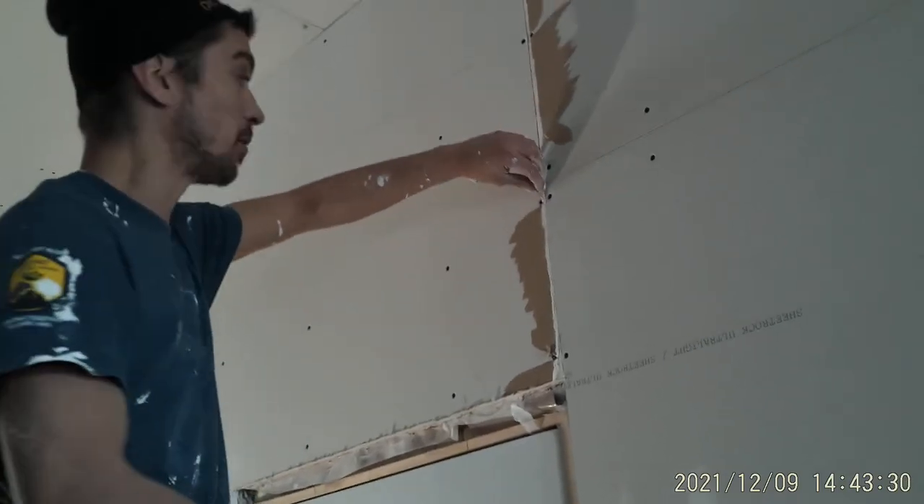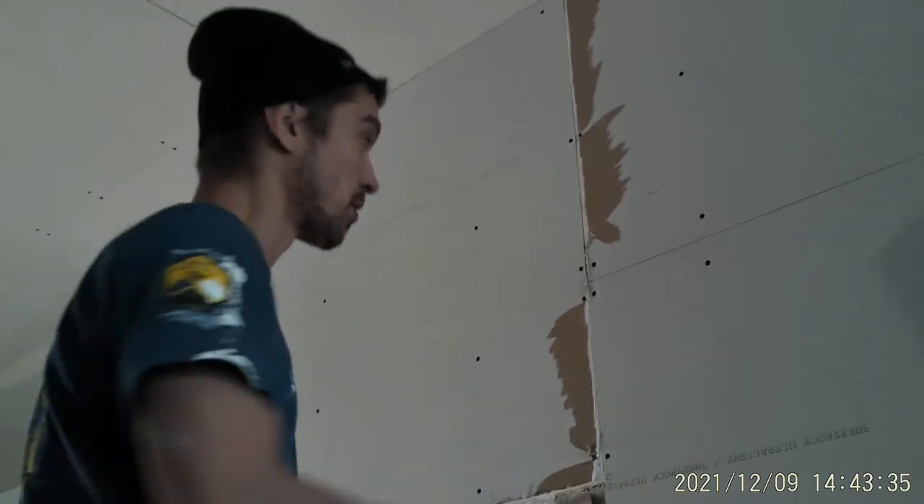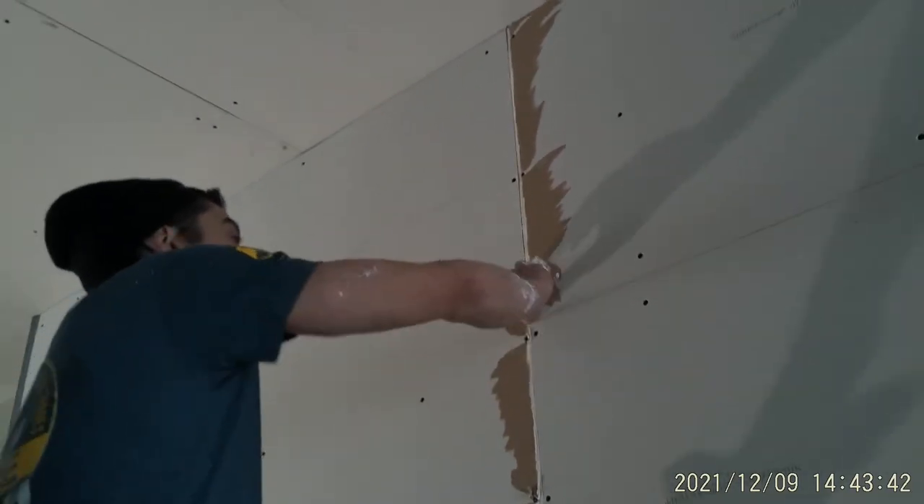Sometimes it can get time consuming, and you spend half a day doing this on a really bad boarded house — sometimes even days.